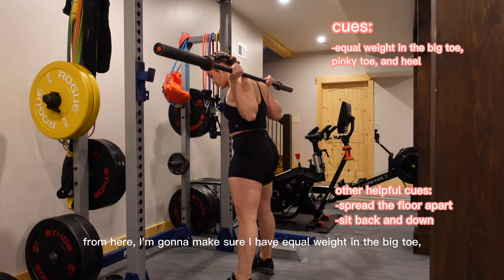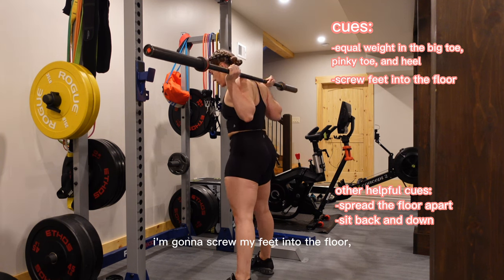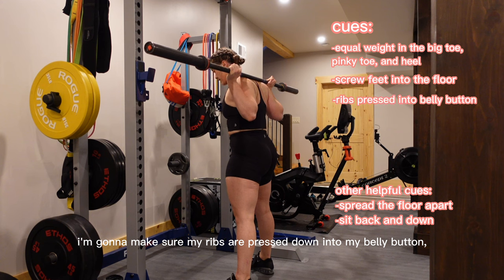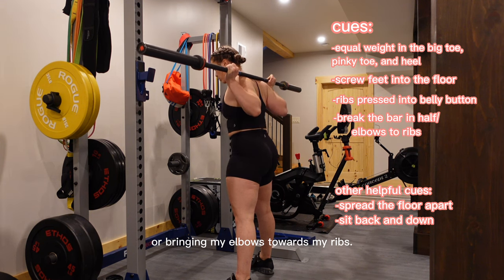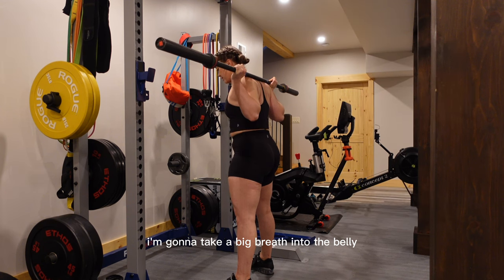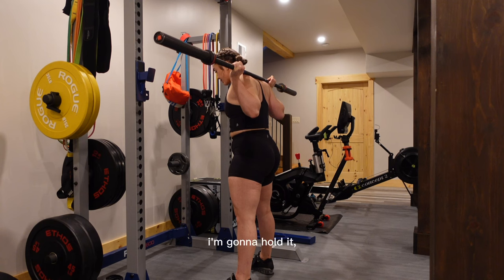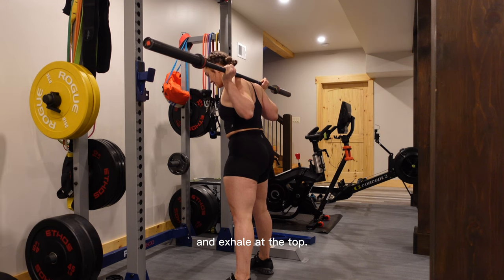You can have your feet close or wide, toes straight or pointed out, or any combination. I personally have a kind of wide stance with my toes slightly pointed out. From here, make sure you have equal weight in the big toe, pinky toe, and heel. Screw your feet into the floor, press your ribs down toward your belly button, and think about breaking the bar in half or bringing your elbows toward your ribs. Take a big breath into the belly, hold it, squat all the way down, and exhale at the top.